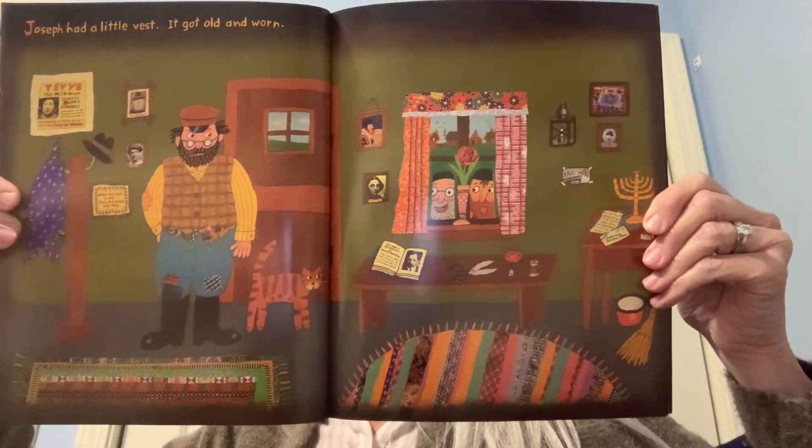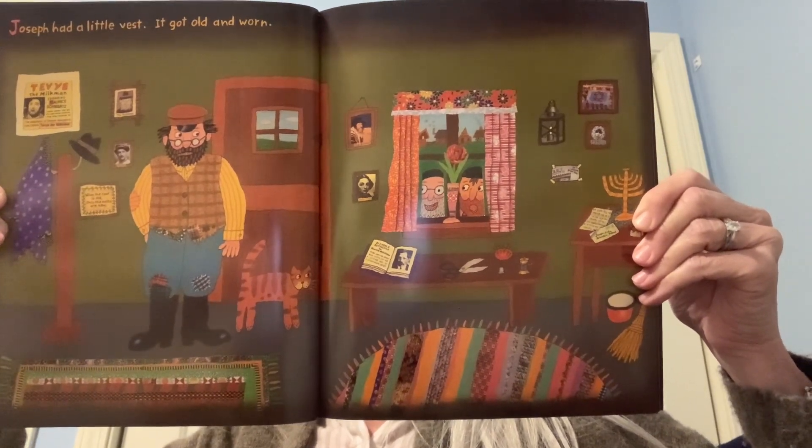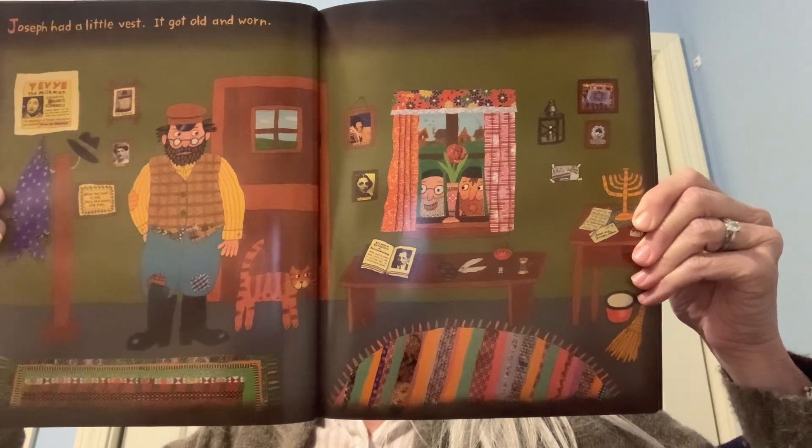Joseph had a little vest. It got old and worn. So he made a scarf out of it and sang in the men's chorus.